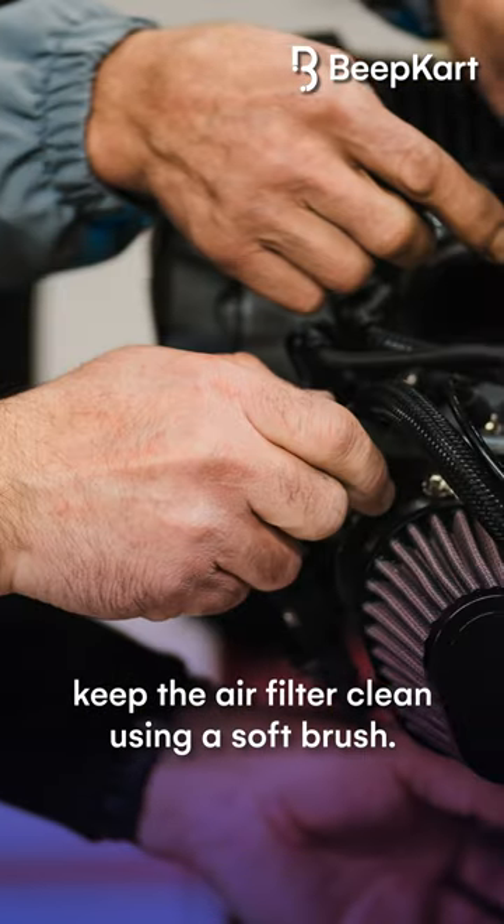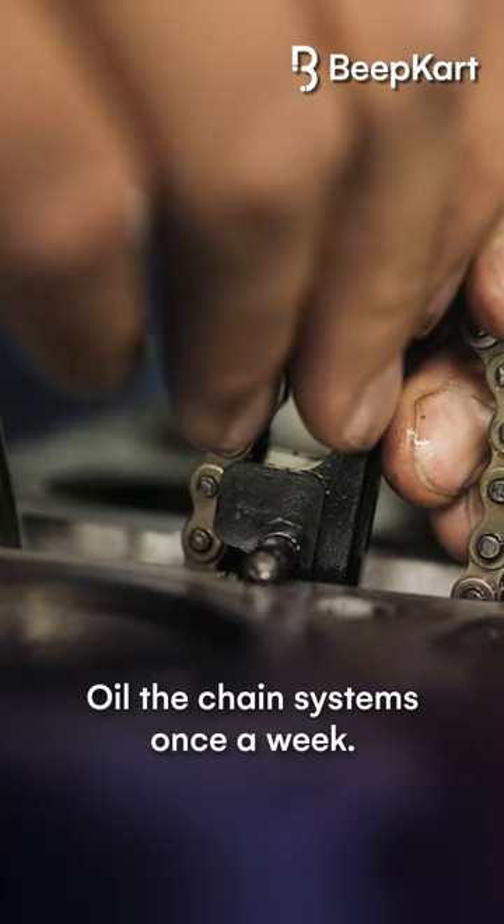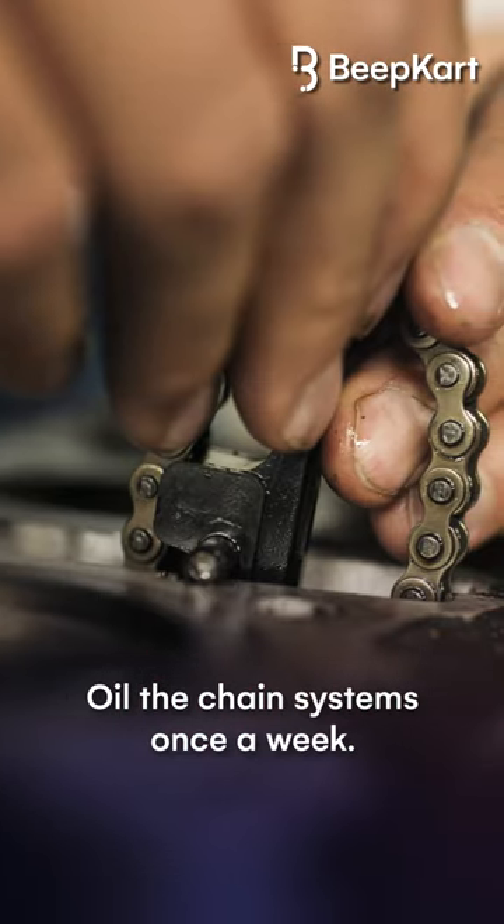Third, keep the air filter clean using a soft brush. Fourth, oil the chain systems once a week.